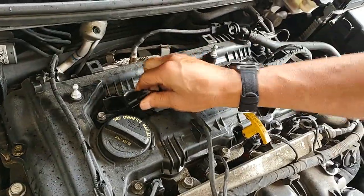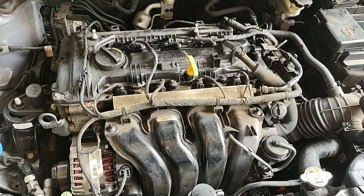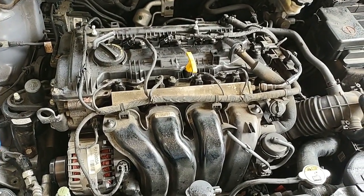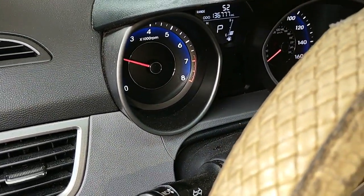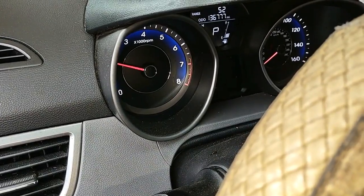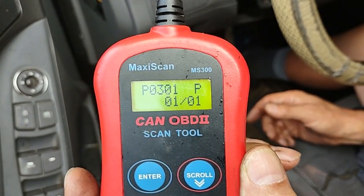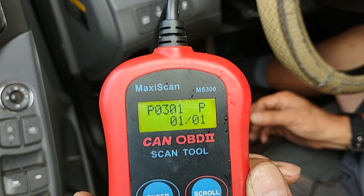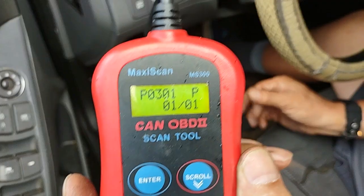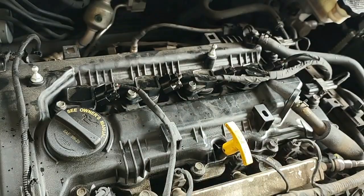Now we'll start the car and see how it runs. I can hear the engine running rough — it's misfiring. We have P0301; cylinder 1 is misfiring, but cylinder 2 is not misfiring. So it appears we resolved the problem with cylinder 2, which was a spark plug issue. Coil packs 3 and 4 were swapped into positions 1 and 2, and cylinder 1 is still misfiring with a new plug.